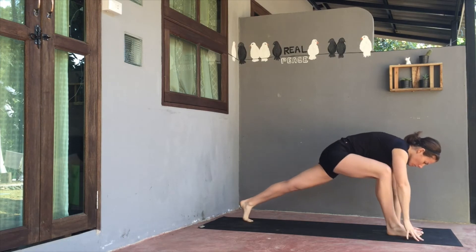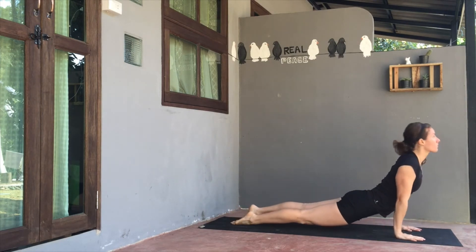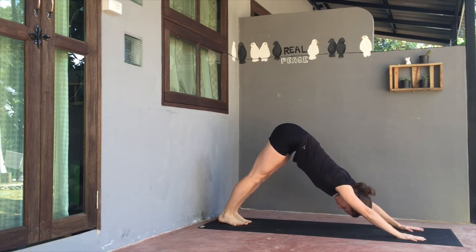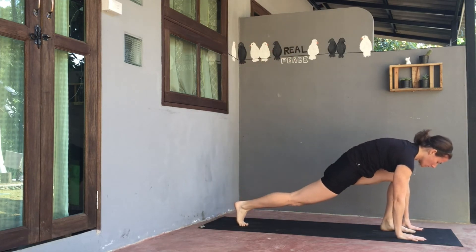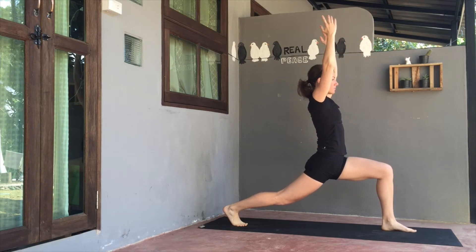Softly release the left hand to left thigh, send the right arm skyward on inhale, reversing the warrior. Then exhale, plant both palms towards the top of mat. Kick back to a plank position. Exhale, travel high to low. Inhale to upward dog. And exhale, back to downward dog. Hips away from hands.